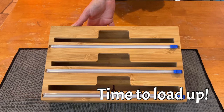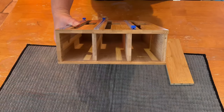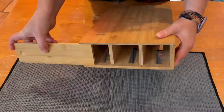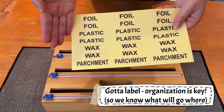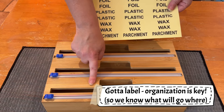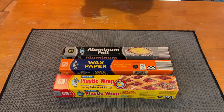This bamboo wrap dispenser is easy to load up, label, and use. There are separate compartments for each type of wrap. There are plenty of sticker labels provided for each type of wrap — simply place them directly on the unit. 12-inch wraps are the maximum size.